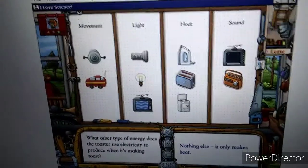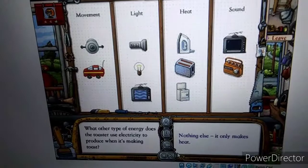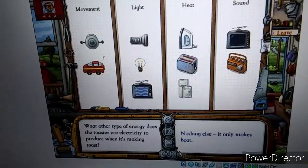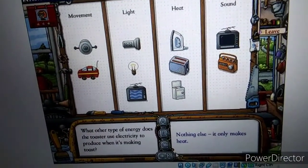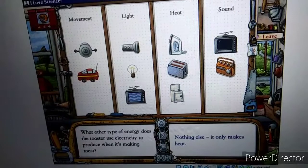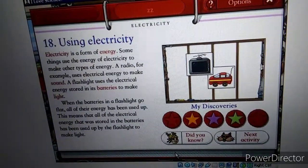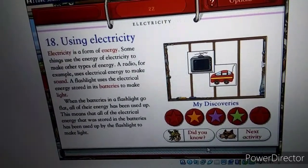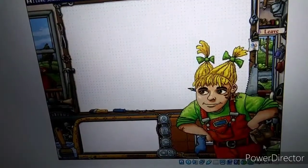Nope. In fact, it's light. When it's toasting, you can see the inside of the toaster glowing red-hot. So the toaster is making light as well as heat. It also makes movement and sound when the toast pops up, but that energy comes from a spring — it doesn't use electricity. Well, there's your page with your stars. That's right, folks. Count them: one, two, three.